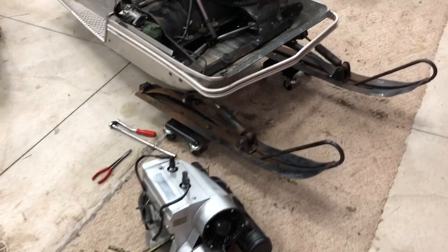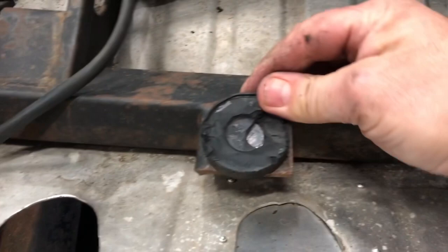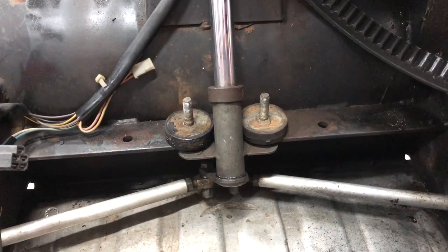That was literally 10 minutes to get this sucker out. Super easy. Now here's our offending engine mounts — you can see we are plenty crusty here. Note to self on the next build: spend the 40 bucks, get the new engine mounts. It's just not worth it.